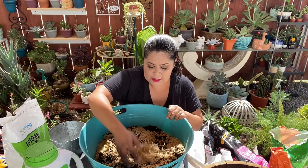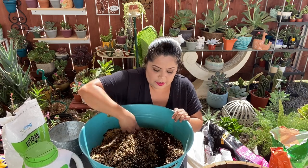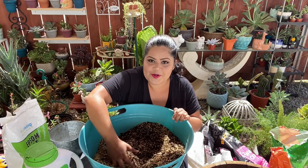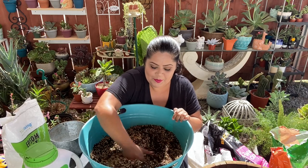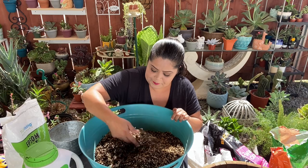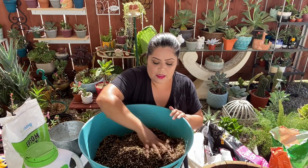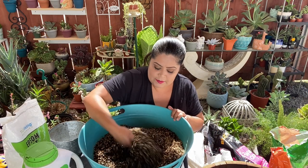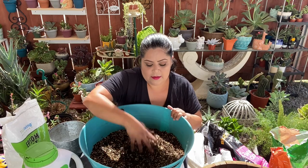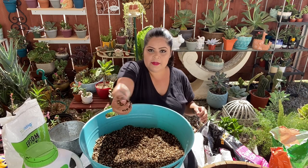I'm going to add one measure of the rice hulls because I like the substrate to be very loose. Since I don't have perlite, this is what we're going to use. It doesn't look very pretty, but since I use decorative stones on top of each pot, it won't be visible anyway.